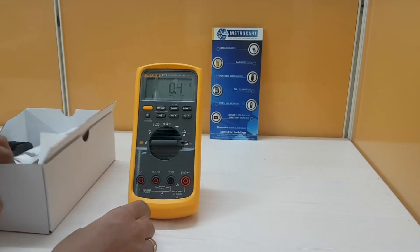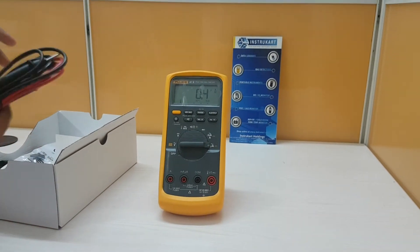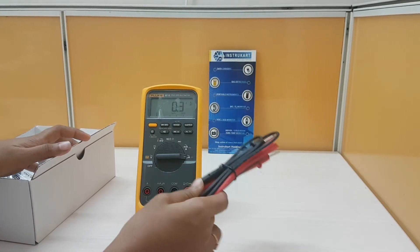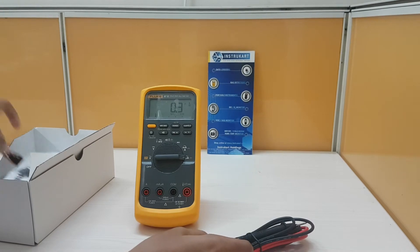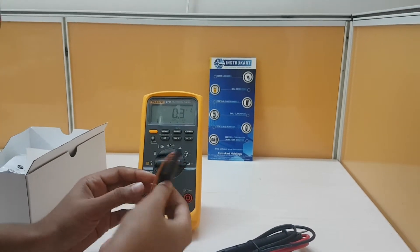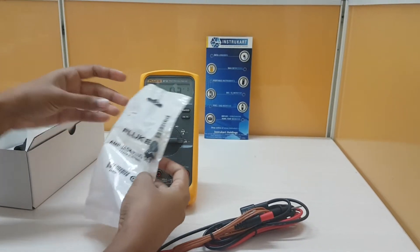Coming to the accessories: here we have test leads — a pair of test leads. And next, this is a thermocouple probe type K. And this is a jack plug set.